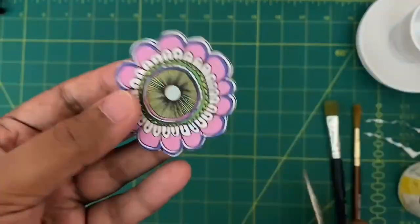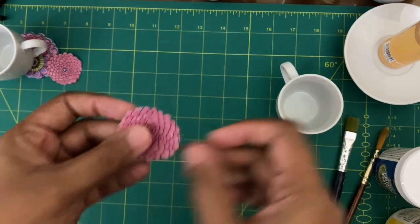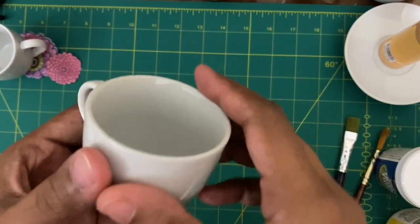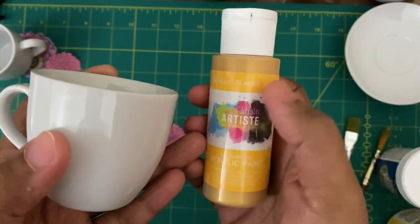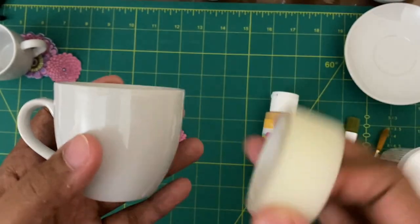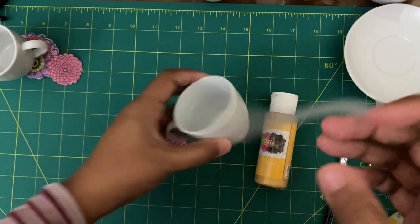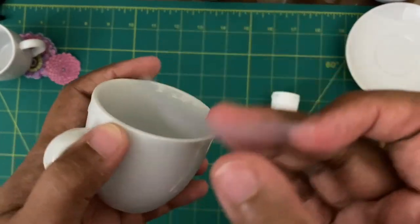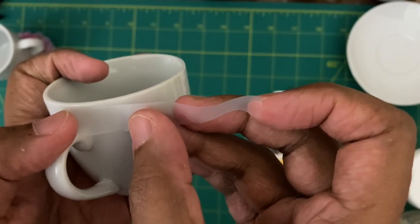By the end of the video I'll be telling you what to use so that you can use this cup and saucer for your daily use — you can easily drink tea in it, you can wash it, no issue at all. Once you have cut the tissue paper, keep it aside. Now I'll be applying a golden border around the rim of the cup. For that you have to make a template out of tape so that the golden color does not cross over — it should have a proper margin.